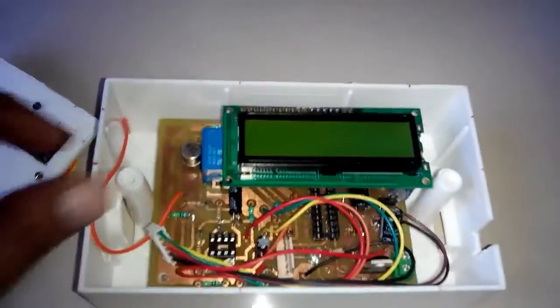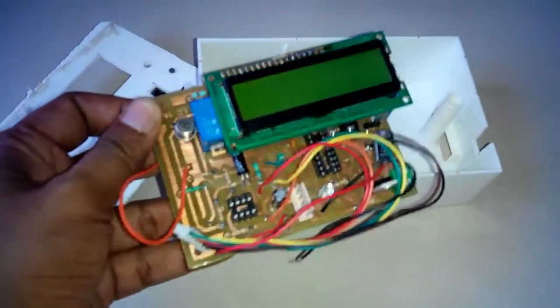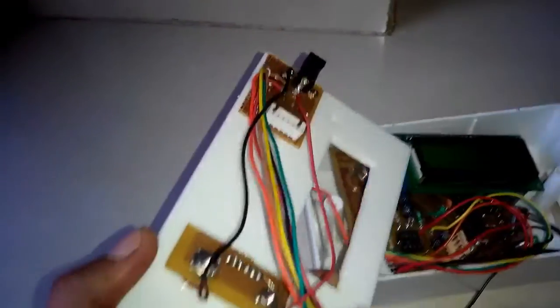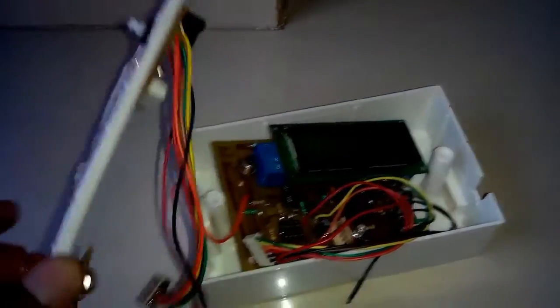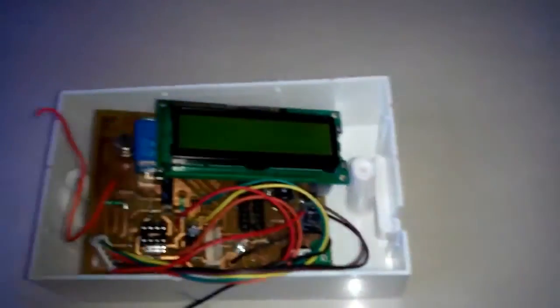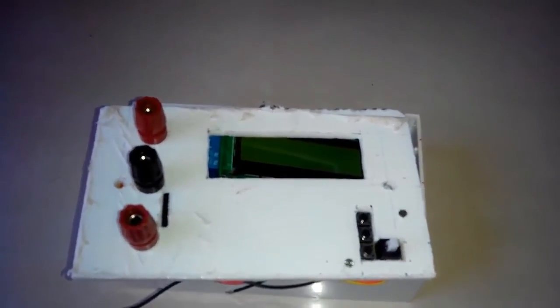Now this LC meter is complete and I have fixed all the switches and terminals. I am going to fit it in an enclosure like this, and after fixing it we will test whether it is working correctly or not.